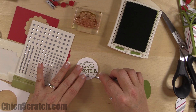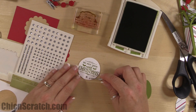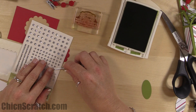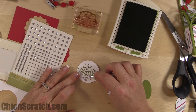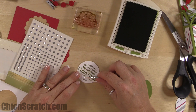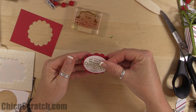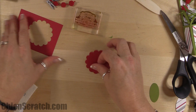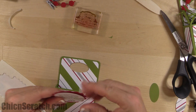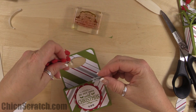Put three rhinestones down at the bottom: place the first one at the bottom, then one to the right, and use your paper piercer to help. Some people use tweezers. Add it to the circle with a dimensional on the back, then place it on the front of the box — isn't that so cute!